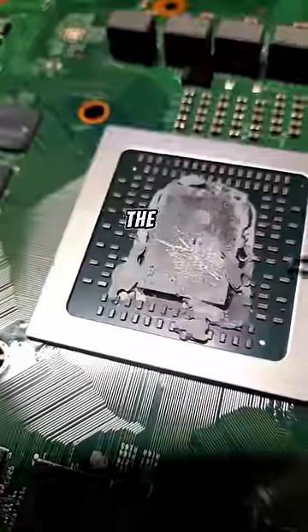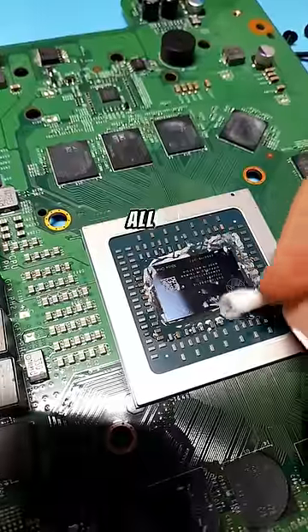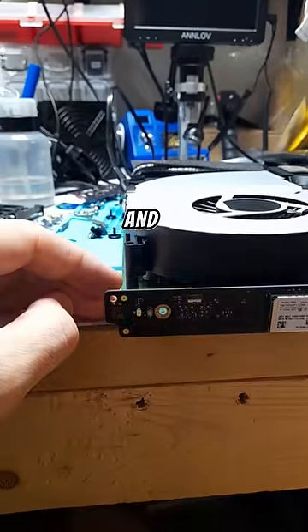The next common fail point is overheating, and the thermal paste was super dried up. So I cleaned it all off, replaced it with new stuff, tried it out, and nothing.